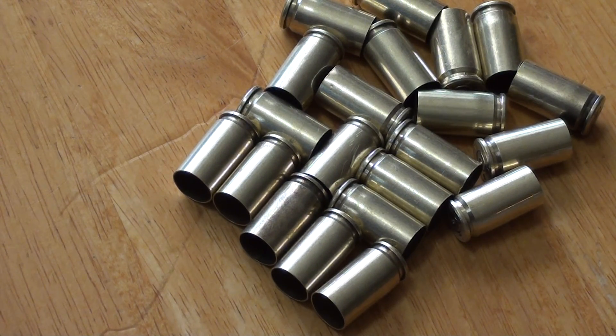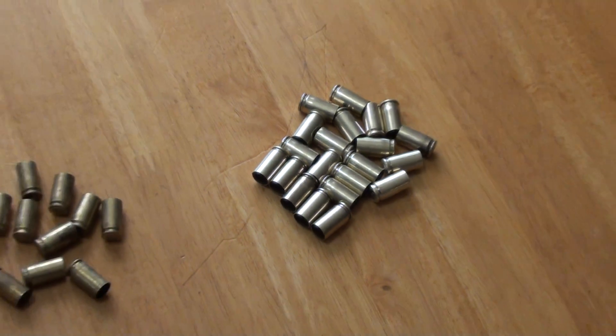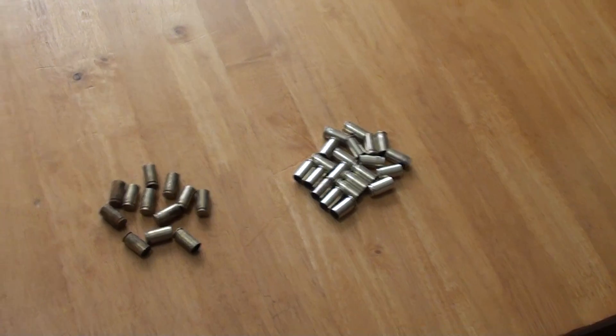These sat in the lemon juice for about five hours, then I rinsed them and dried them, and then put them in the tumbler. They were in my tumbler for about not quite an hour, and my tumbling media is pretty well worn out — but man, what a difference!